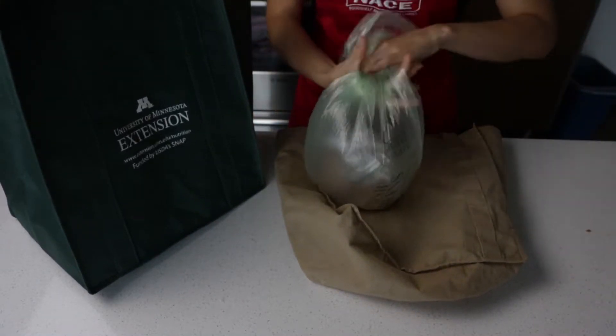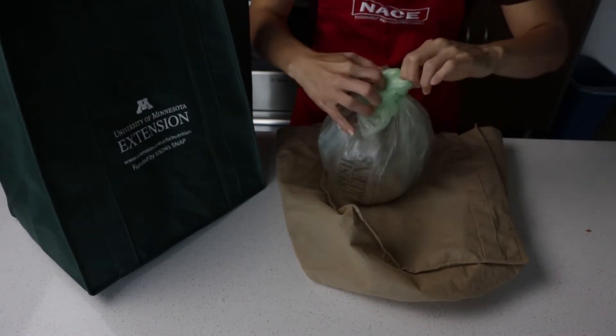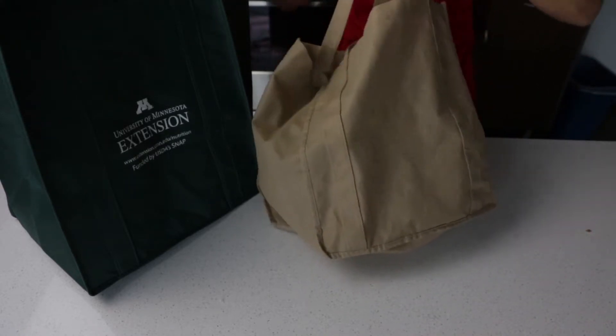While you're shopping and when you bag your groceries, place raw meat, poultry, and seafood in plastic bags to separate from one another.